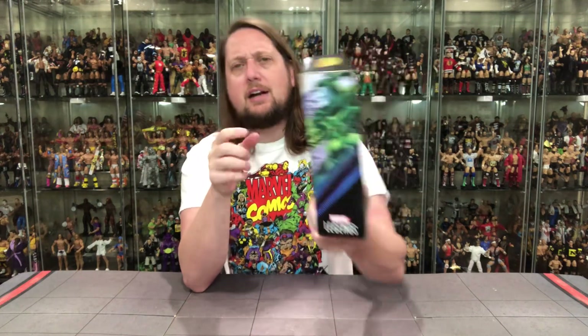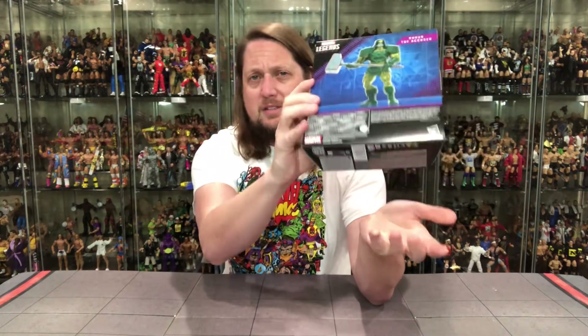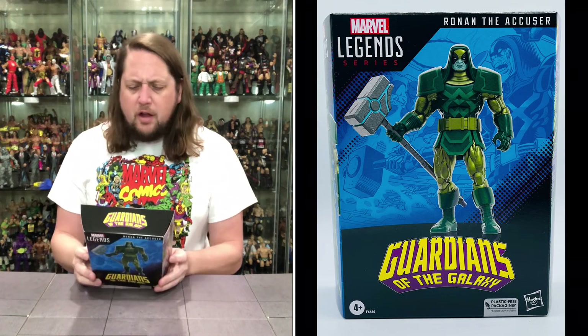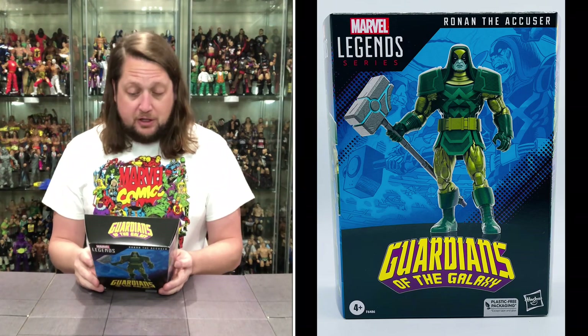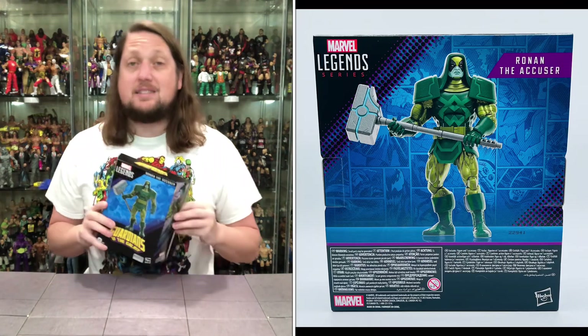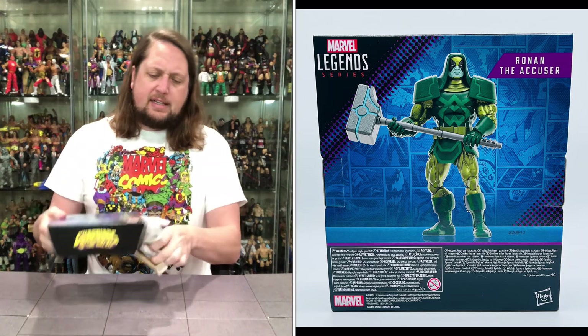Ronan in his classic green attire here — Marvel Legends looking good. There's a little glamour shot on the side and comic artwork on this side, and then the back of the package has no cross-sell, no blurb, nothing — just UPCs and warnings. It does say Ronan the Accuser and that's basically it. This is an Amazon exclusive, so if you're looking for it you've got to head to Amazon.